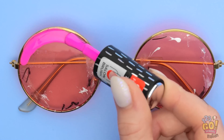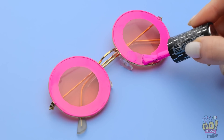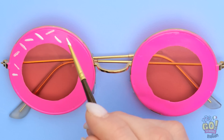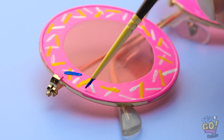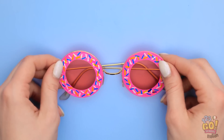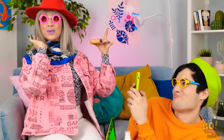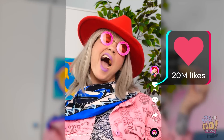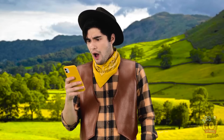Bisogna fare attenzione, deve essere uniforme! Poi con un pennellino aggiungiamo anche un pochino di bianco! Qualche piccolo tratto sopra lo smalto! Stessa cosa con il giallo e con il blu! Adesso i miei occhiali sembrano ciambelle! Niente male, vero? Chris tesoro, giri tu il video! Riprendi il mio profilo migliore! Wow mamma, sei popolarissima! Fantastico!